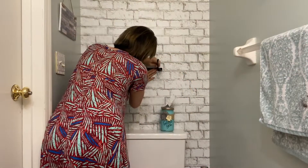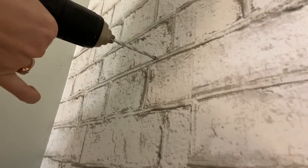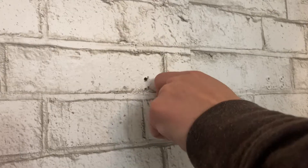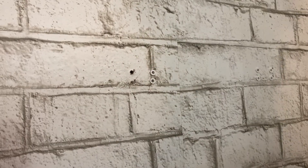Here's one of the brackets and I'm measuring where I'm going to put it. Then I'm drilling pilot holes for my drywall screws to go into. Now I'm pushing the drywall anchors into those holes that I just made.